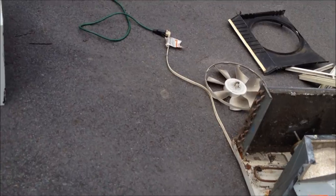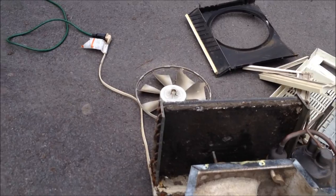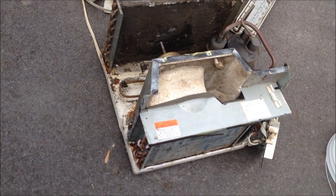It's got about a pound of R22 in it, so I'll recover that. It's still good — the compressor's not seized or burnt out, so it's not garbage refrigerant. Let's see if I can get another takeout after I clean it up.